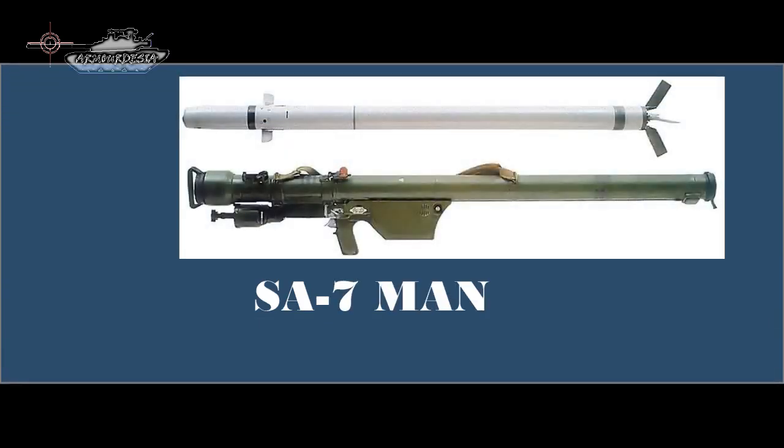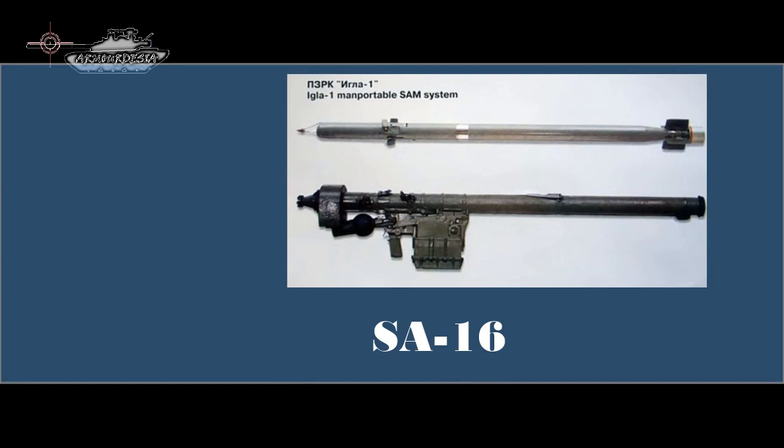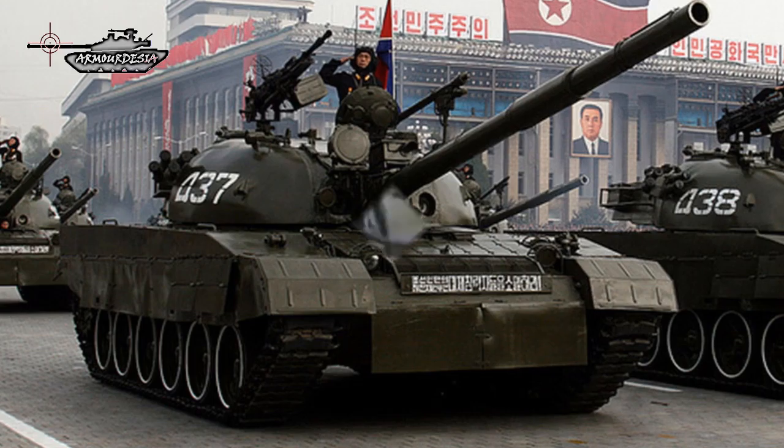The Series 2 shows in parade a pintle-mounted SA-7 MANPADS, while the Series 4 shows twin-mounted AT-5 Spandrel launchers and rear SA-16 MANPADS. Twin automatic grenade launchers are mounted on the right side of the commander's hatch.